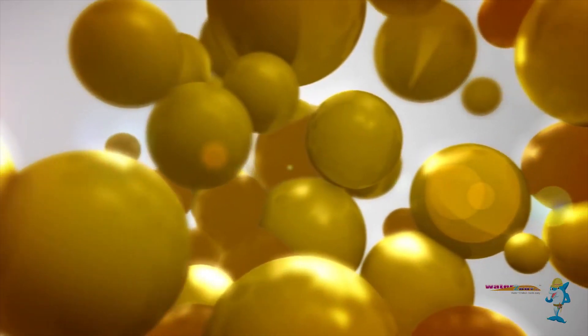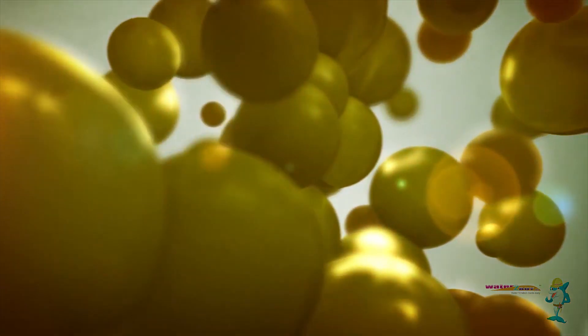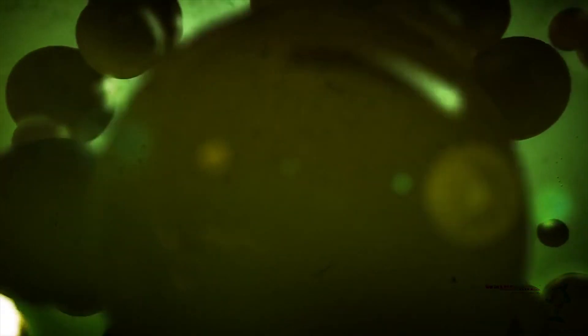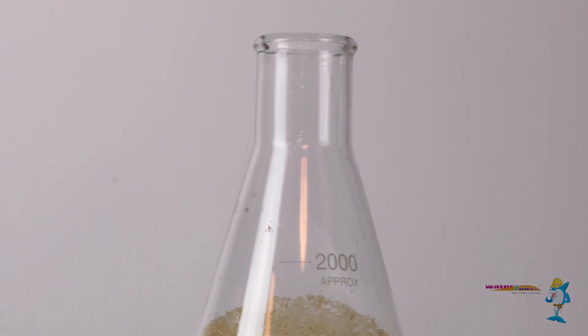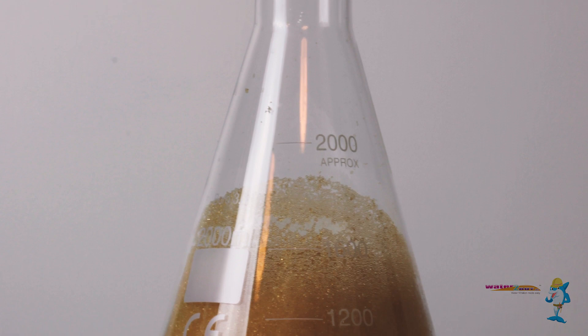Water softener resin is the heart of a water softener system. Unfortunately, it can easily become clogged with iron or other contaminants and lose its efficiency over time. One of the most important factors in the longevity of a water softener is the ion exchange resin,